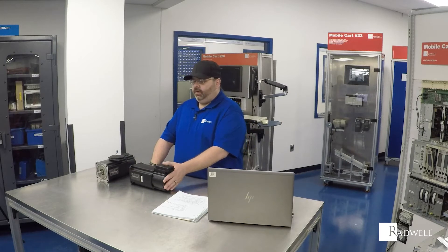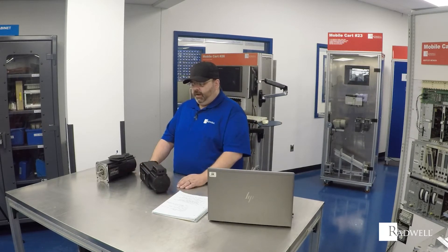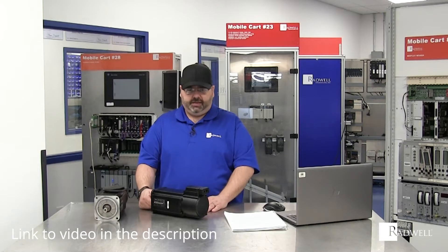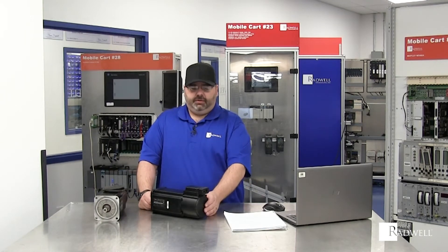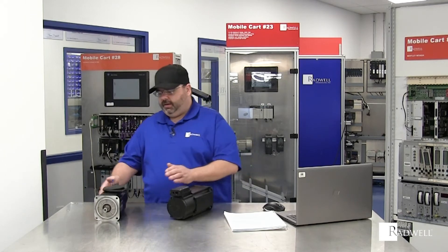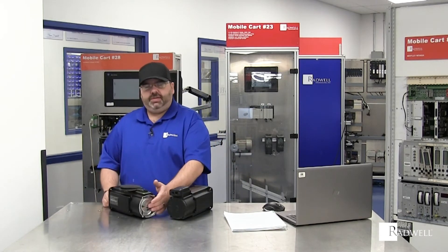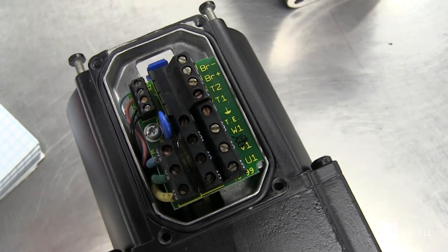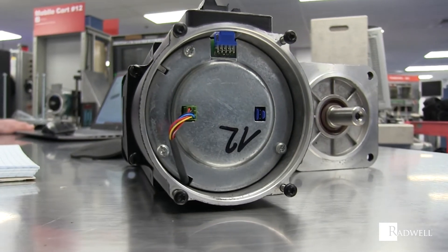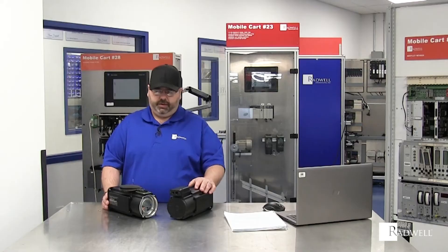What made this motor very, very popular is its feedback device. In a separate video, we went over feedback devices in more depth — if you want to refer back to that, you can. This motor is resolver-based, but it also has a circuit board in the back that keeps track of the position of the motor. That'll allow you to shut the motor off at the end of your shift, come back in the next morning, and it'll remember the position of where it is.